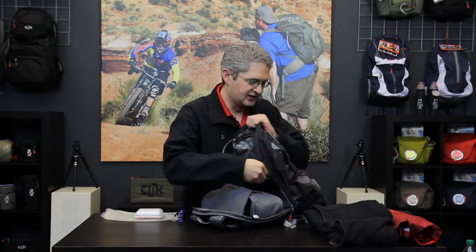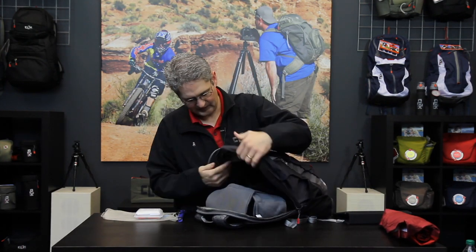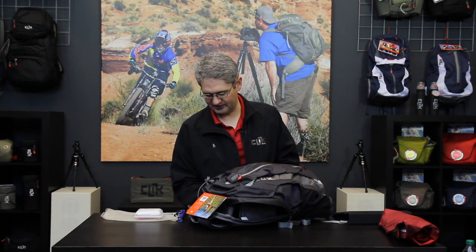This leaves a tremendous amount of open space inside the pack to put other items such as a jacket or gloves, or anything you may want to have while you hike. As you can see, there is a lot of space remaining in this pack in addition to your camera gear.